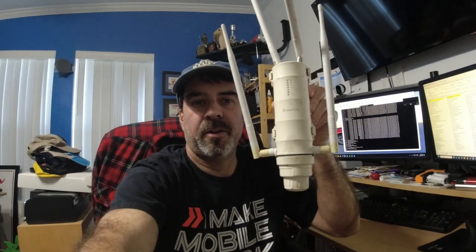Keith here from Katie's Garage. I want to do an update on my external Wi-Fi extender that I put up on my shop — my Wavelink. I don't remember the model number, but here it is.